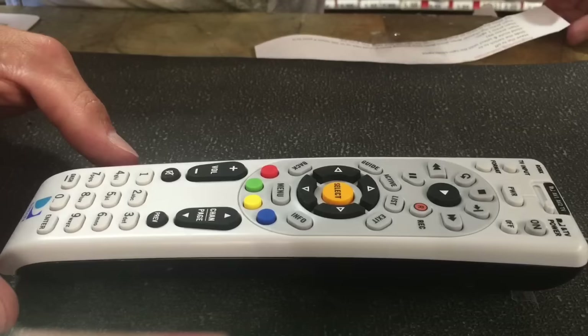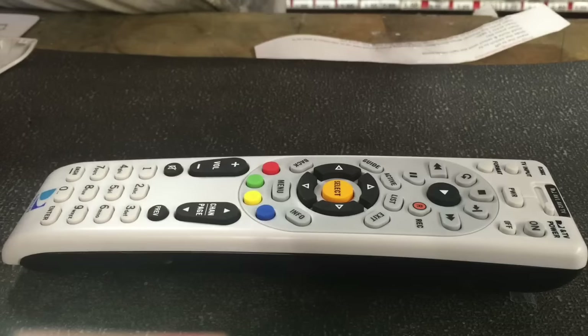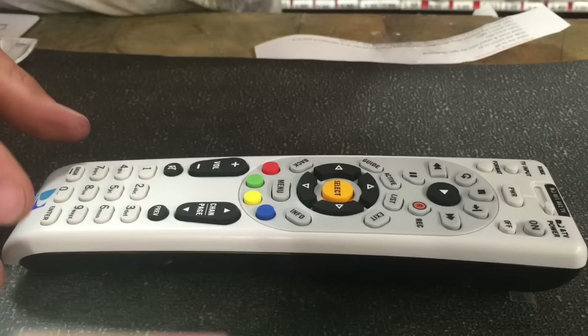The first thing you're going to do is put your batteries in — and take your batteries in and out every time you try this so it doesn't have any glitches. Got the batteries in there. Then have the TV off, slide the switch to TV, and hold mute and select until the light blinks twice.